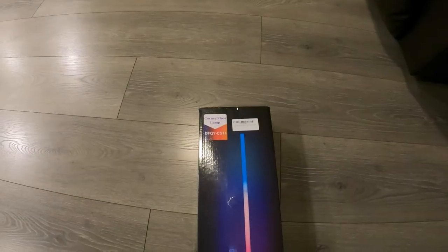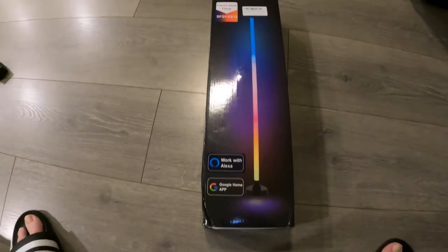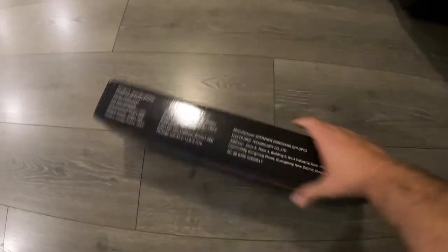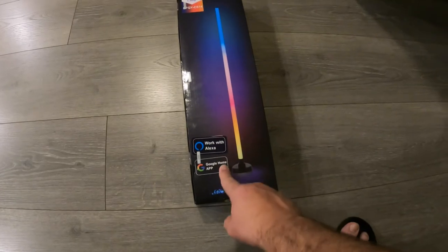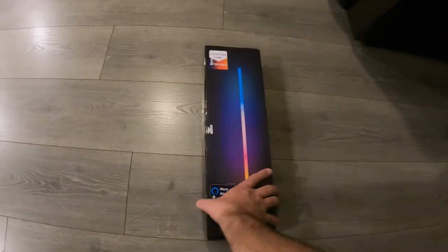Welcome back to Clare Studios. Today we are reviewing this floor lamp sent to us by YSJ. Thank you to our friends and partners at YSJ for sending us this lamp. Really excited about this one — it's definitely something unique. It actually works with Alexa or the Google Home app, so it's voice controlled through those apps, like smart lights.